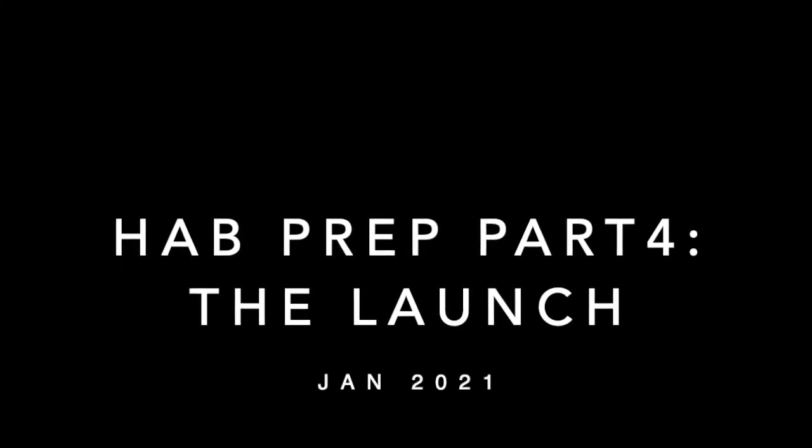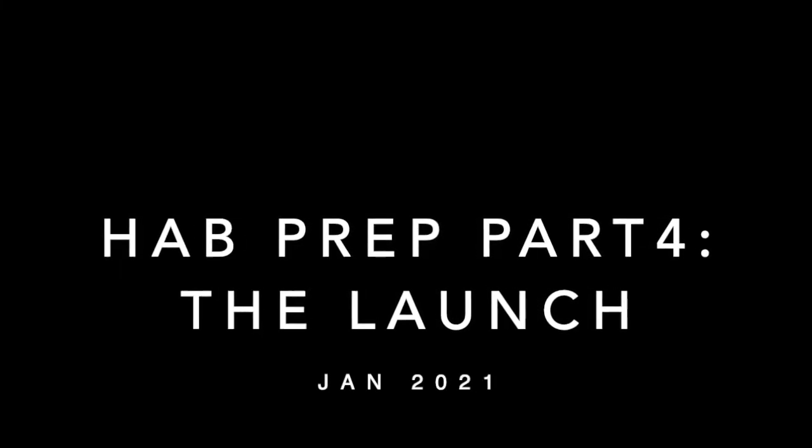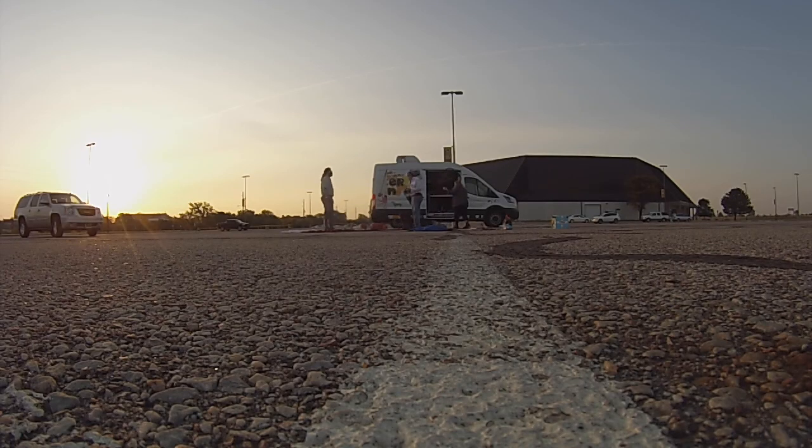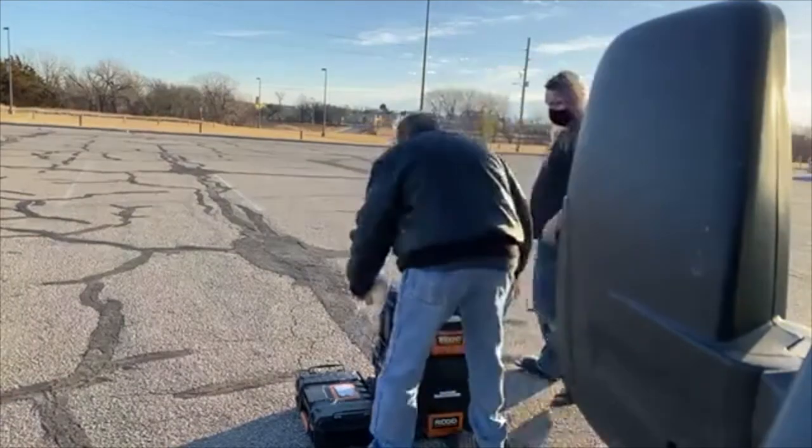Thank you for joining us for another part of our high altitude ballooning explanation videos. My name is Gigi Launchpaugh and I'm working here at the Fort Hayes State Makerspace. This video will show you the steps that we go through for one of our typical high altitude balloon launches.